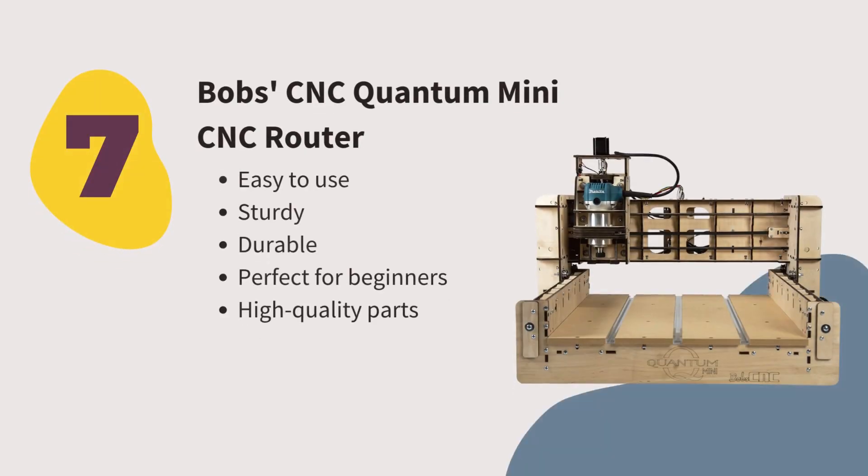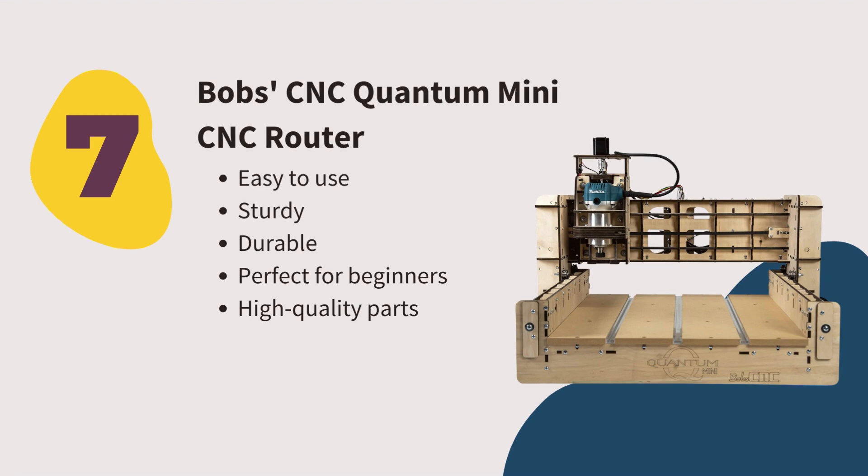Number seven: Bob's CNC Quantum Mini CNC Router. We like it because this machine is perfect for engraving on wood and soft materials. Also perfect for beginners and easy to use. They have outstanding customer service. It can easily and perfectly work on wood without overloading the gantry. However, harder materials are not suitable for this machine.